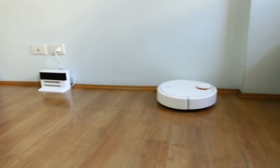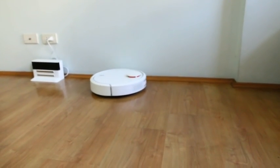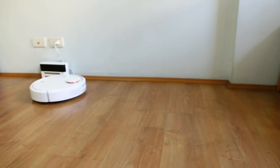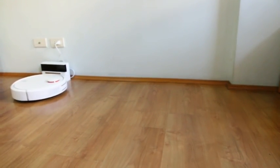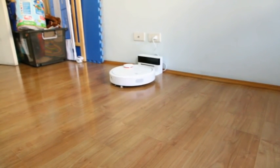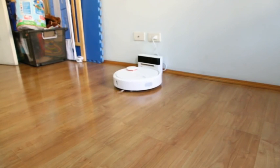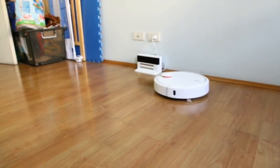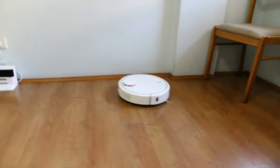Now it's almost complete — it's almost finished cleaning the perimeter. Let's see what it does and how it cleans the central part of the room.